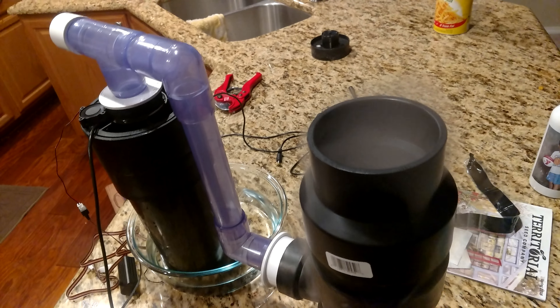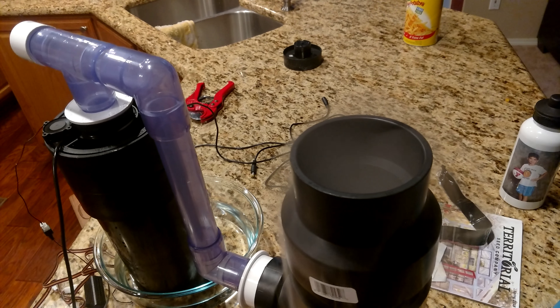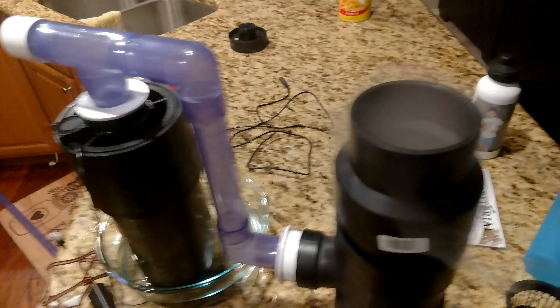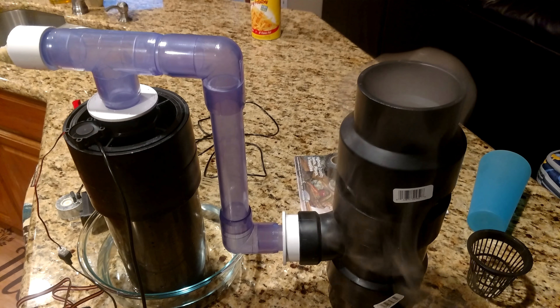This is going to go in my cubicle in my office to grow some basil while I work. That's it — the mini fog tower.